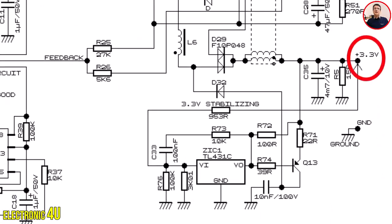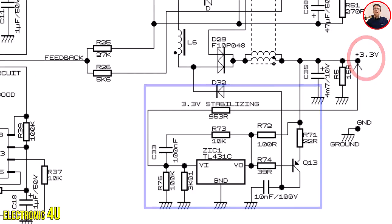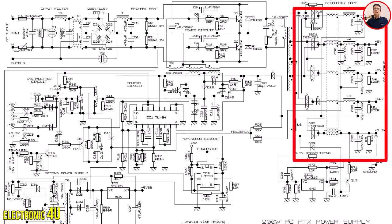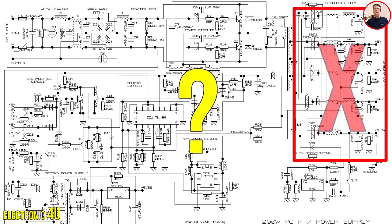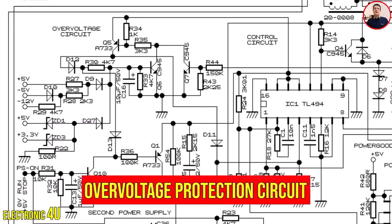The 3.3-volt output is important, so there is a separate circuit to stabilize this voltage. Once the voltage outputs are present, if for any reason one of these voltages fluctuates or its value increases or decreases, how does this circuit detect it? Now we are going to check the protection circuit.